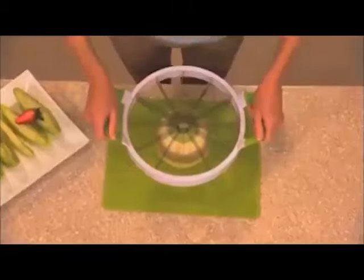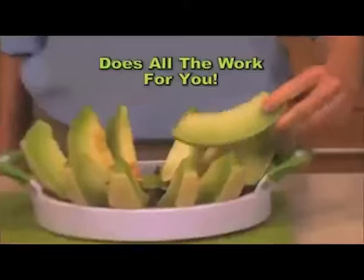Simply hold the easy grip handles and push down. Perfect Slicer does all the work. It's that easy.